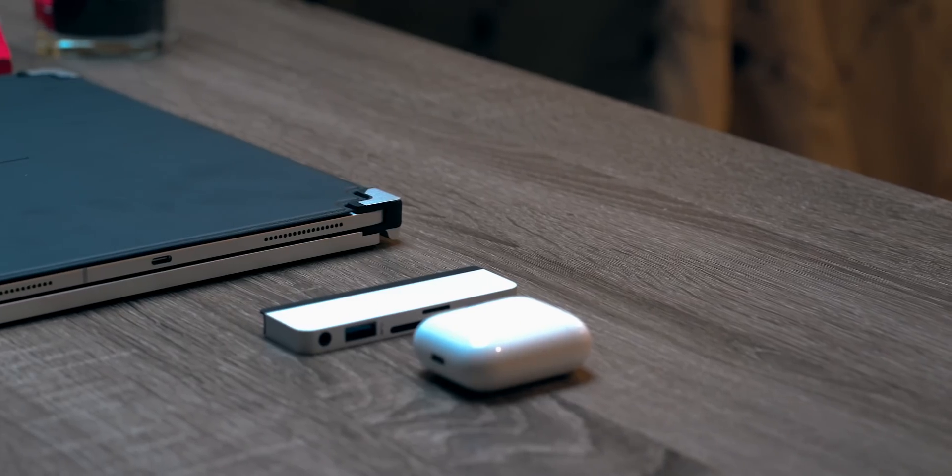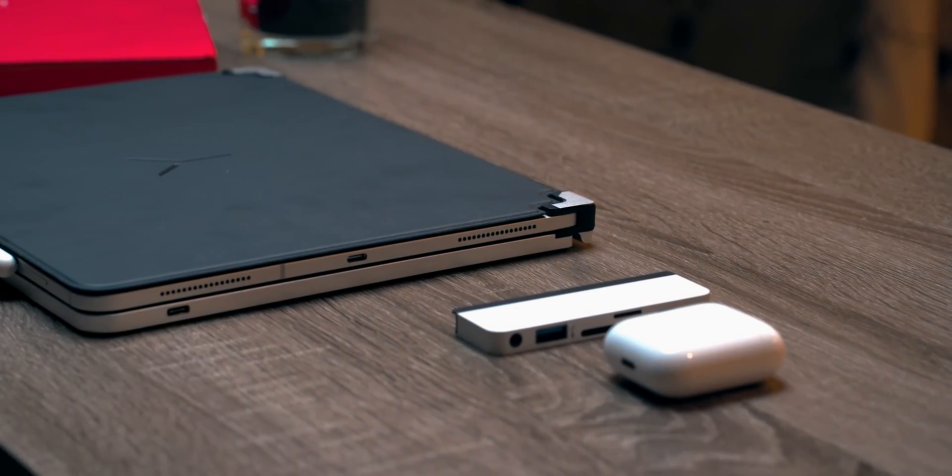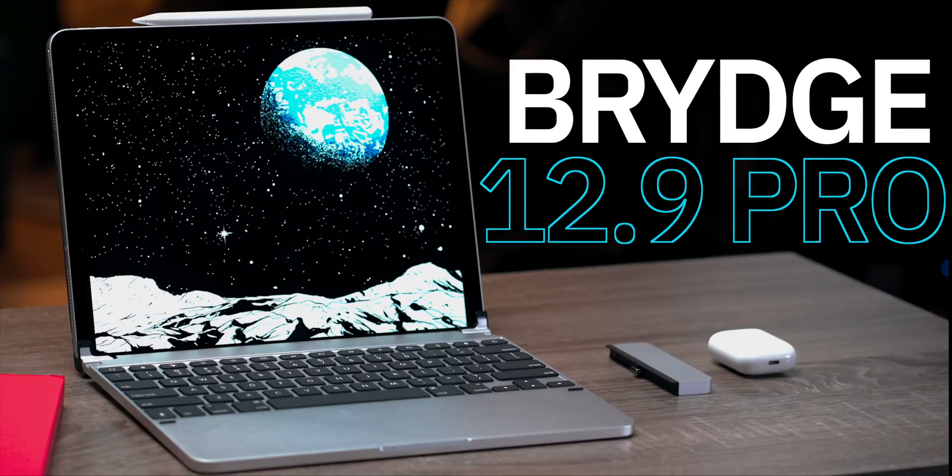If you are like me, you are always on the quest to find the very best accessories for your iPad Pro. Today, we're heading deeper down the rabbit hole in search of what could be the most perfect keyboard for the iPad Pro with the latest offering from Bridge.